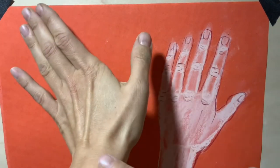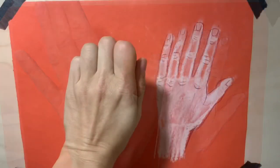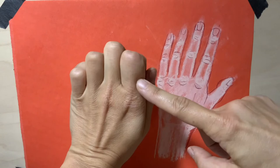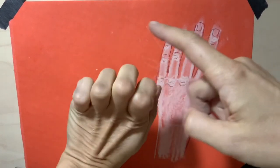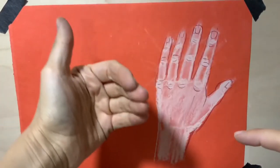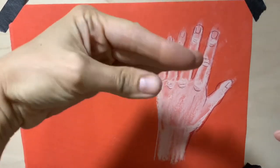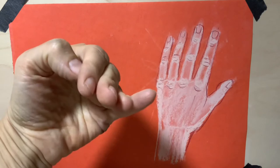The thumb starts from the very bottom of the palm and also has three phalanges. Depending on the position of the hand, you can sometimes see only the first phalanges, or the second and third ones, or the first and second. When you wave your hands while dancing, you sometimes see them from the side — just the profile of a palm. Also, when fingers are pointing toward you, they will appear shorter.